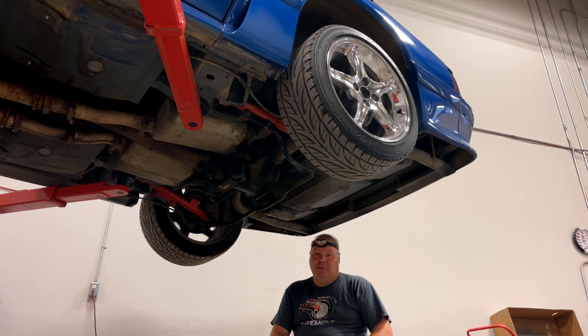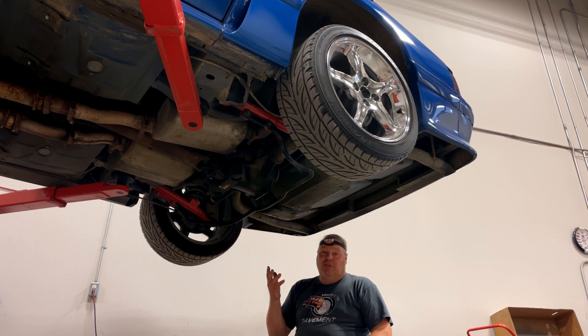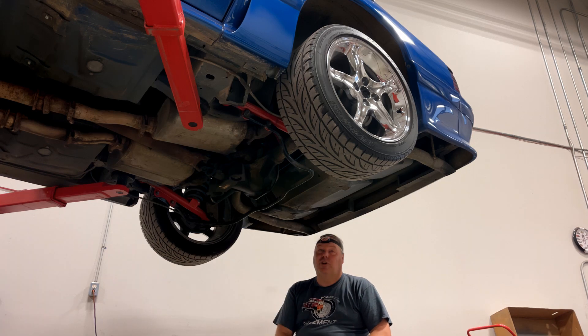99% of the time in one of these, it's a traction lock. I don't hear any clicking, so there's no way it's a locker. It could be a Torsen, it could be an Auburn, it could be something like that. But it's for sure a clutch-style limited slip differential.